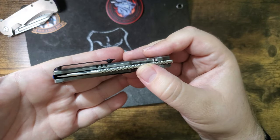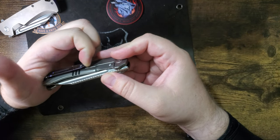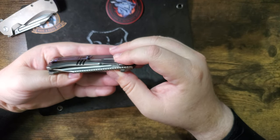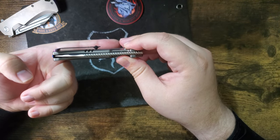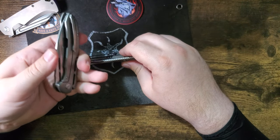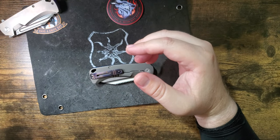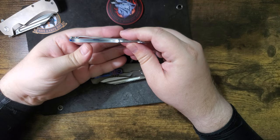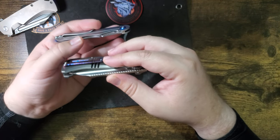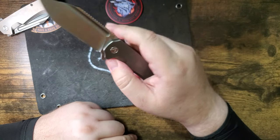The other negative is the pocket clip is super thin — so you won't have that strength behind it, but it is springy. If you put it on a thick pair of pants you might bend it. Here's the Valor — that one's about twice as thick. And here's my Real Steel — the Real Steel clip is thicker than this one. So take that into account. But the action is good.